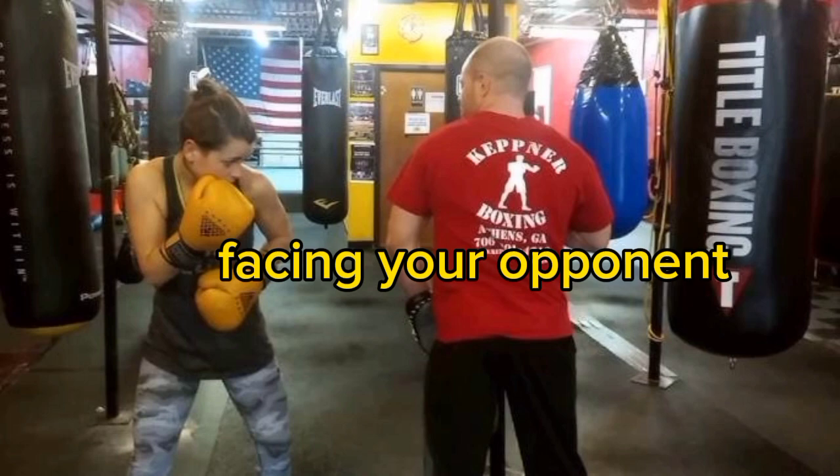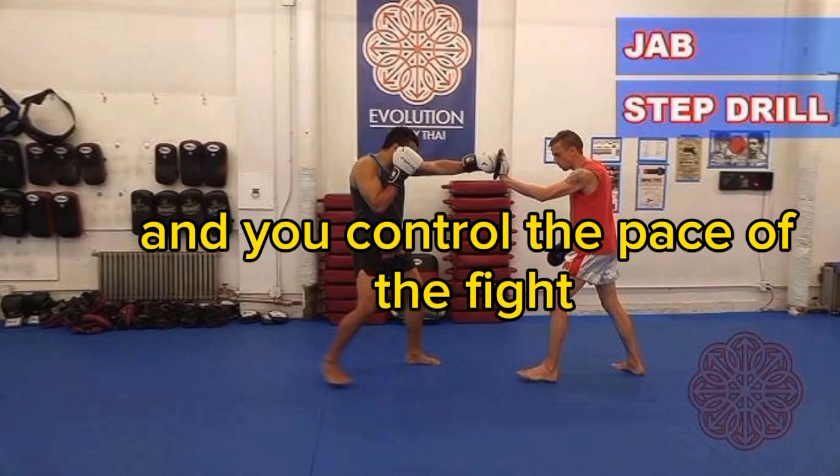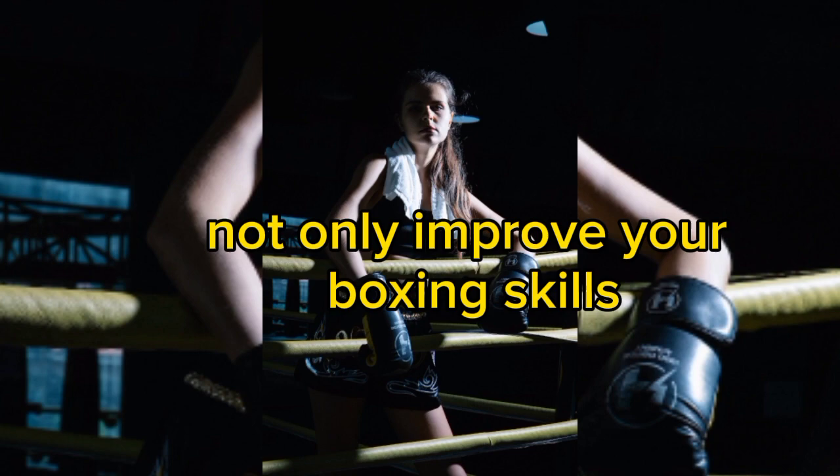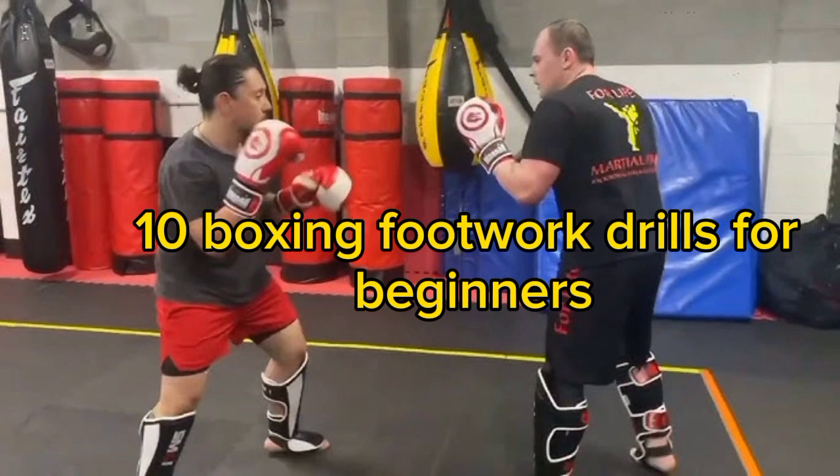Imagine you're in the ring, facing your opponent. Your feet move swiftly, your balance is impeccable, and you control the pace of the fight. These footwork drills will not only improve your boxing skills but also boost your confidence in and out of the ring. Let's get started.